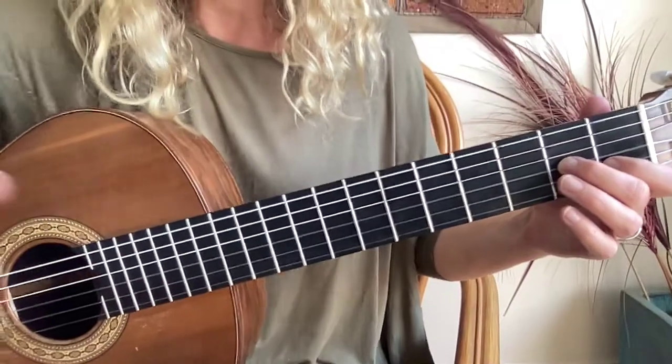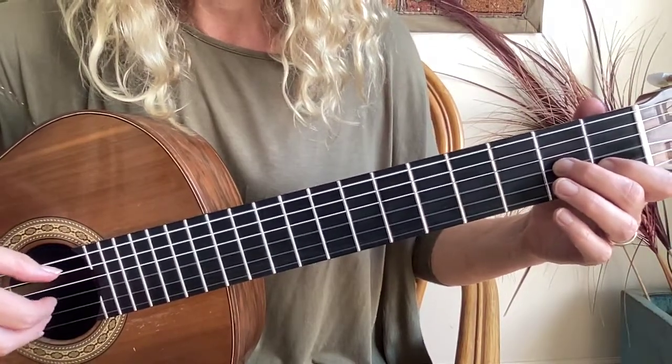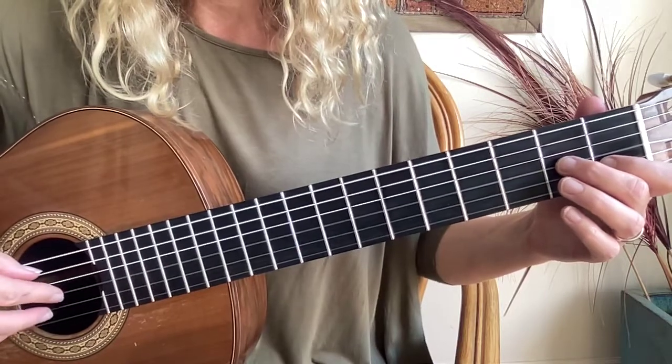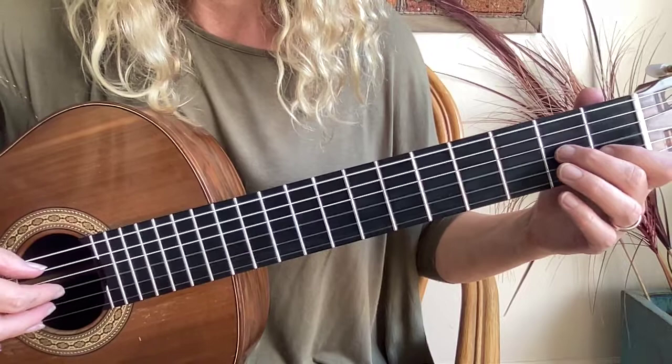We're going to learn our first free stroke piece called Bounty's Revenge. To play Bounty's Revenge, you have your right hand set up as follows: your thumb is playing the 6th and the 5th string, and your fingers — I on the 3rd string, M on the 2nd string, and A playing the top or 1st string.